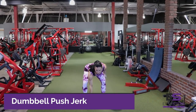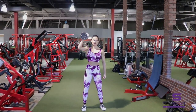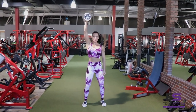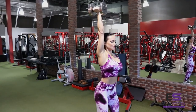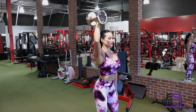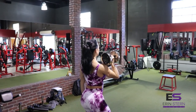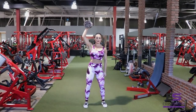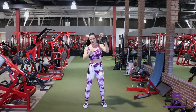Let's get this workout started with dumbbell push jerk. We're using a single dumbbell. This exercise is awesome as a first exercise because it's going to help you improve your power. It's also a strength move. Make sure you're good and warmed up for this. I like to choose a weight that is going to be a little bit tough for me to press just strictly, and I'm going to use my entire body to help explode upward with that dumbbell. So you're cheating just a little bit, but it's strategic cheating — really control the dumbbell on the way down.